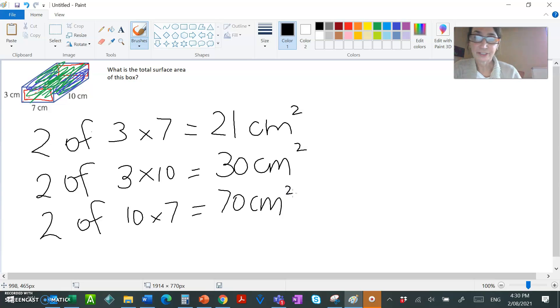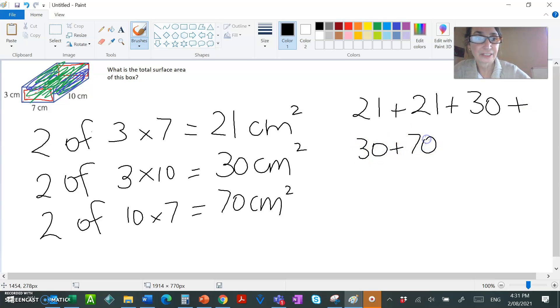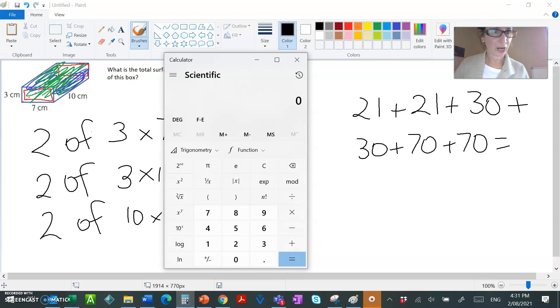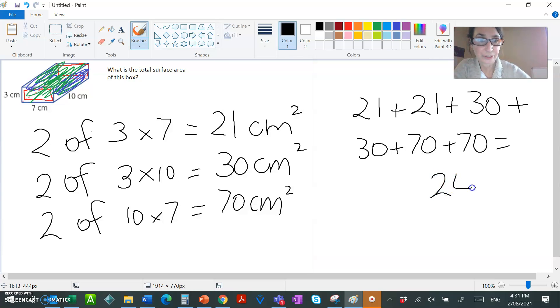I've calculated the area of each face, and now the question asks for the total surface area, so I need to add them all up. There are two faces at 21 cm², two at 30 cm², and two at 70 cm². Using a calculator: 21 + 21 + 30 + 30 + 70 + 70 = 242 cm².